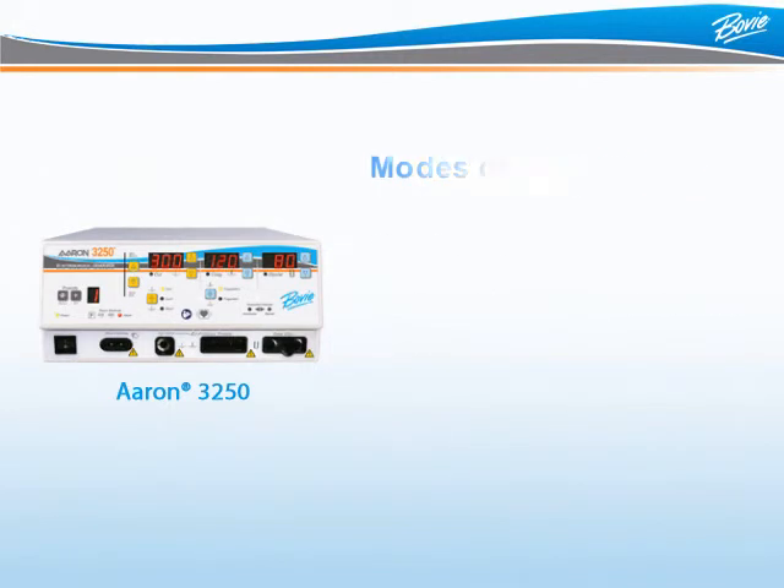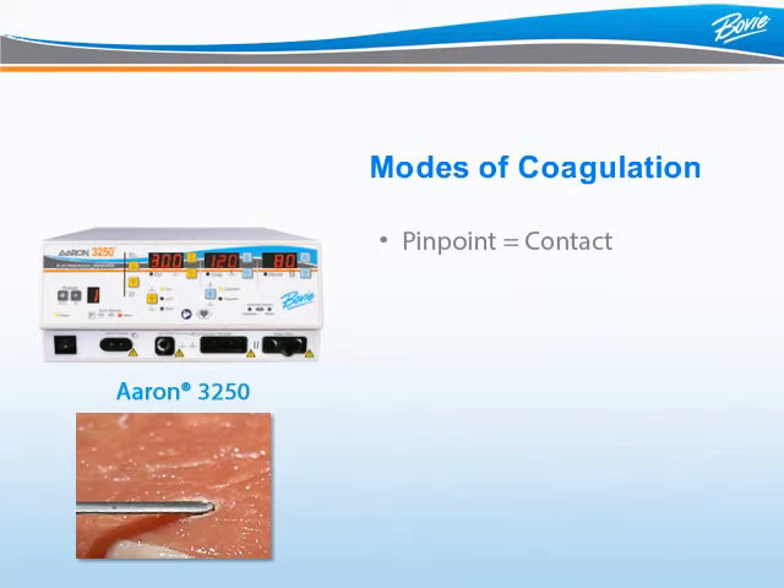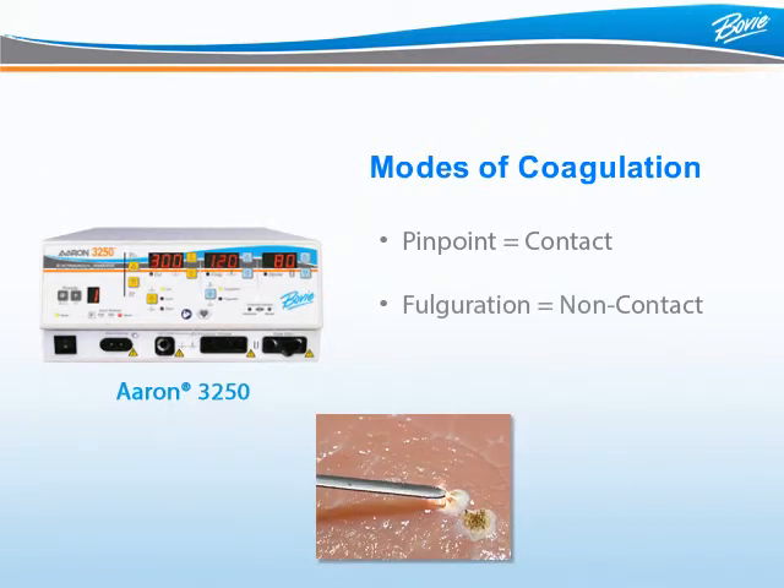So what are the differences between the three modes of coagulation? Pinpoint coagulation provides precise control of bleeding in localized areas — normally a ball or blade electrode delivers energy directly to the surgical site to coagulate bleeding. Fulguration provides greater control of bleeding in highly vascular tissues over a broad surface area. In this mode, energy is delivered by holding the electrode just above the tissue to create an arc, essentially spraying the energy like spray paint to cover a large area.